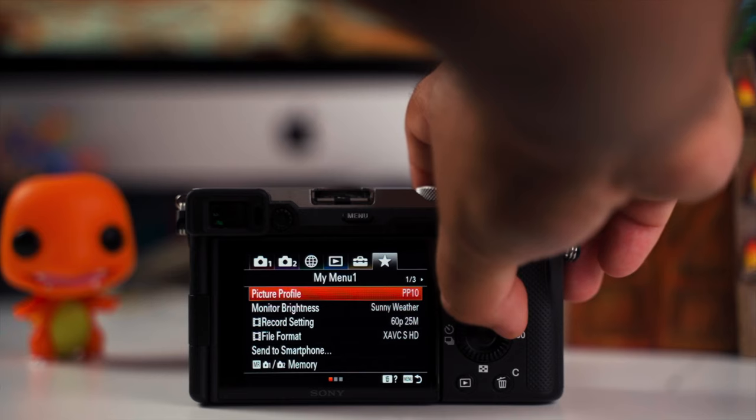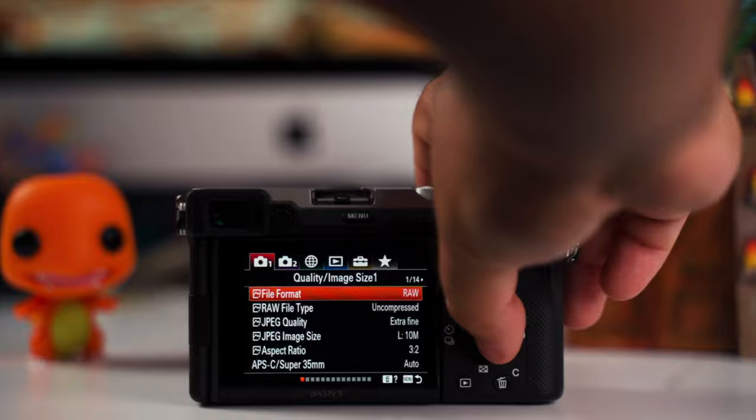For photo settings, everything is mostly the same except shutter speed — start at 1/250th of a second and go higher. Going lower will cause motion blur unless that's an intentional creative choice. Most importantly, always shoot in RAW for photos. RAW gives you the most dynamic range, so if a shot comes out too dark or too bright, you can fix it in Lightroom or Photoshop — bring up shadows, pull down highlights — and recover a great image.